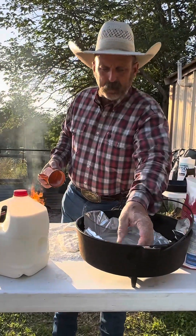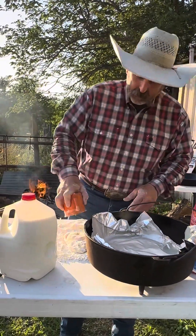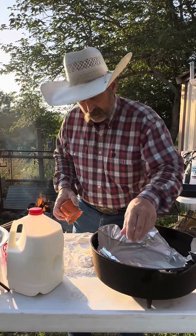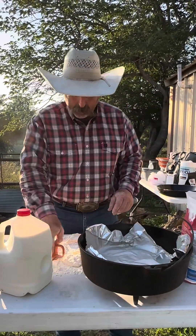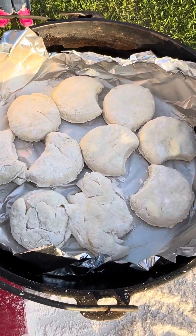Normally I say don't spin them. The only reason I put tinfoil on the bottom is it's easier to clean. Start putting them around in there. You can always melt some butter in the bottom to kind of cook the bottom a little bit. We got them all lined up and now we're going to put the heat to them.